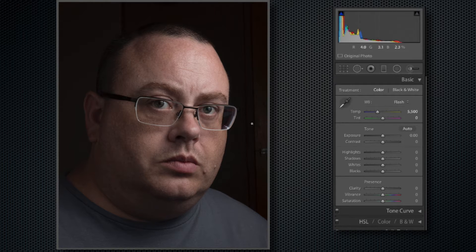Now if anybody's wondering why the background isn't completely blacked out, that is simple. F16 is the highest my 18-to-35 art lens will go, and I was using a shoot-through umbrella to get a better look across my face. Unfortunately, shoot-through umbrellas inside a house spill light everywhere. Check out the description below to see how I took this.